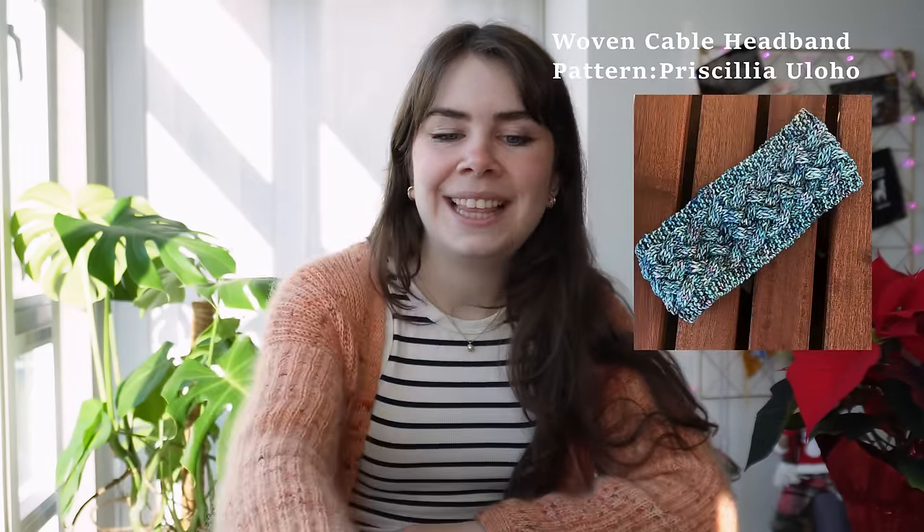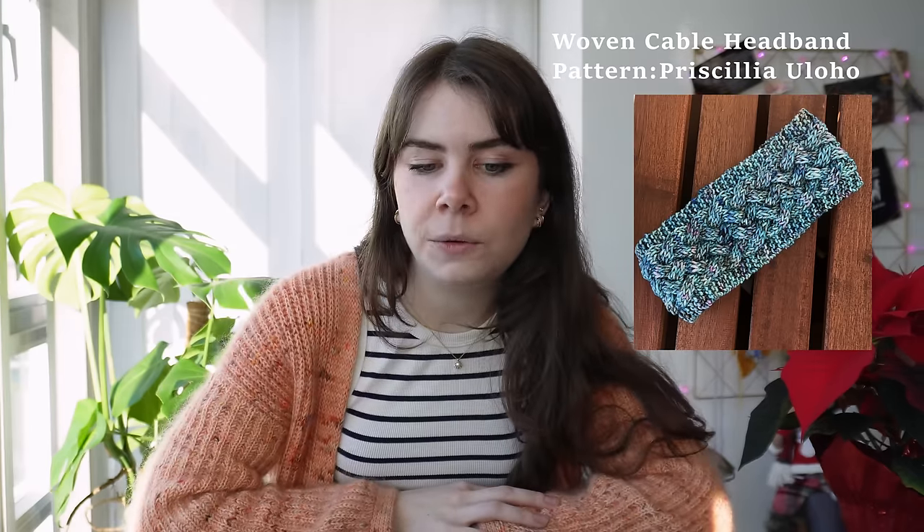The first pattern I want to share is this beautiful gorgeous headband — the Woven Cable Headband by Priscilla Uloho. It's an older pattern published in 2019. I really like giving headbands as gifts because they're relatively easy patterns to knit, and everybody kind of needs something to cover their ears without getting crazy hat hair. It has a beautiful cable all around, and I love how the center is basically one giant woven cable with a little bit of garter stitch detail around the edges to prevent curling. This pattern calls for Aran weight and only uses about 100 yards or 91 meters. It is knit on US 8 needles, which is 5 millimeters. The pattern does only have adult size — it's a one size pattern — but it is a free pattern.